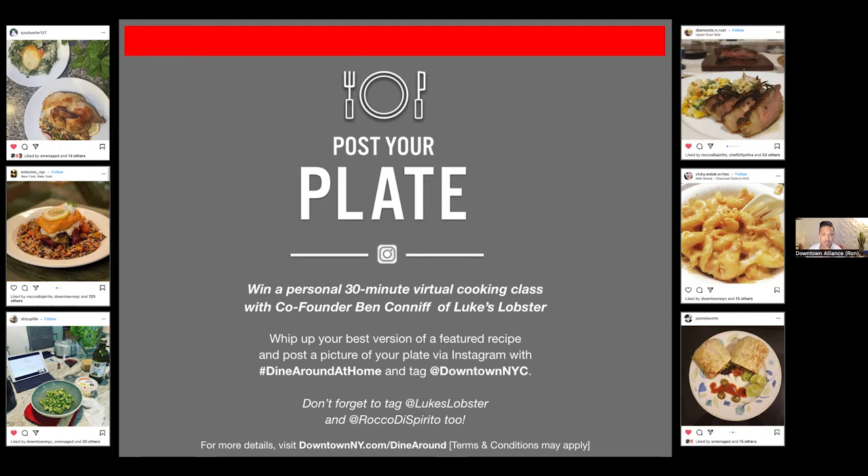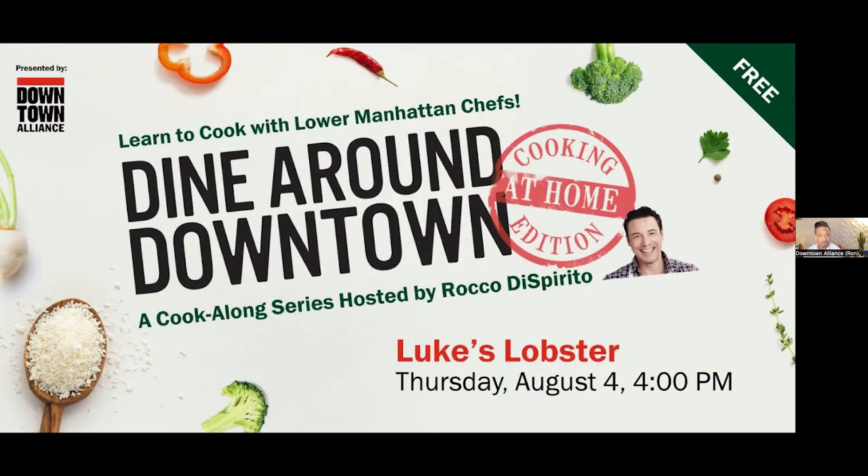I believe that's everything on my end. Without further ado, I want to introduce our fabulous host, Rocco Dispirito.